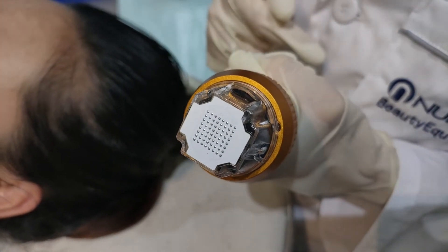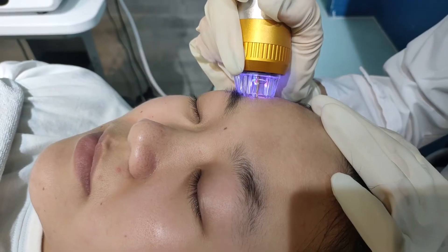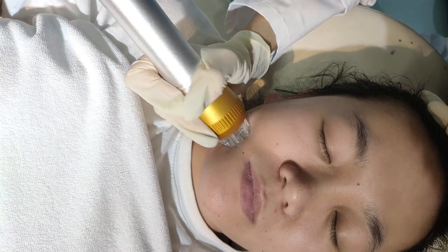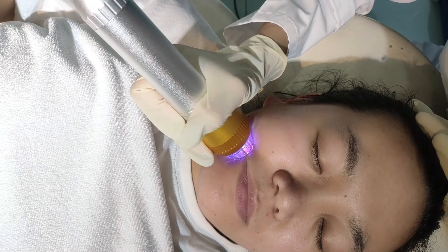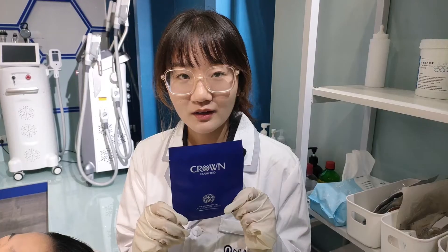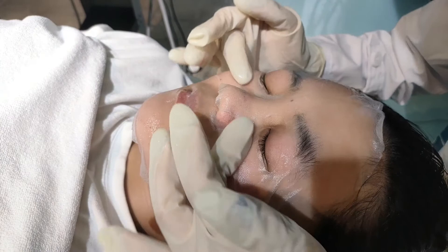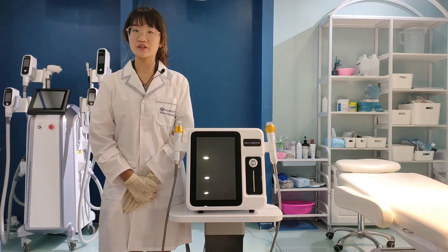This one is the non-invasive handle — it is without needles. We have already cleaned up the face with saline water, and now let's begin the treatment. This is the hydrating facial mask; use it after the treatment to clean the skin — it is medical standard. For timing, one course of treatment has four sessions with an interval of 30 days. Bye!